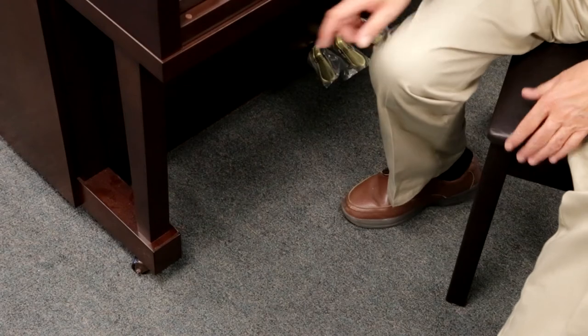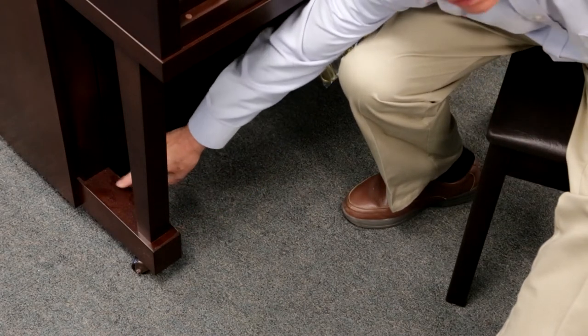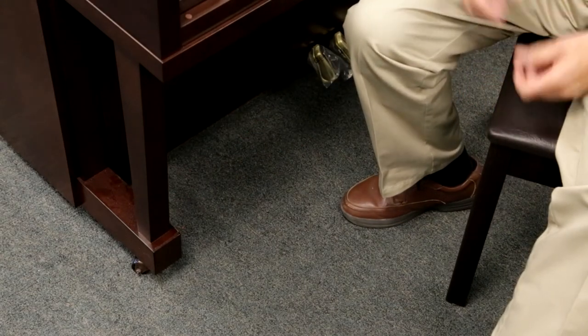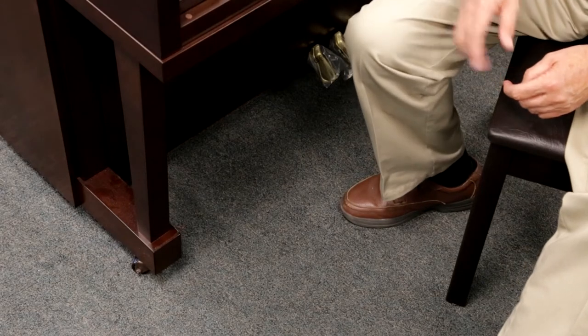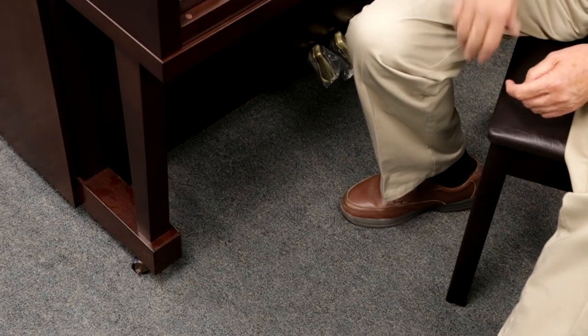Also of importance is the design of the leg — the way it is attached to the body of the piano down here. You see what is known as a toe block. This gives the piano strength and rigidity so that it's very well supported. The casters are designed so that the instrument can be rolled from place to place on a concrete floor or hardwood floor.